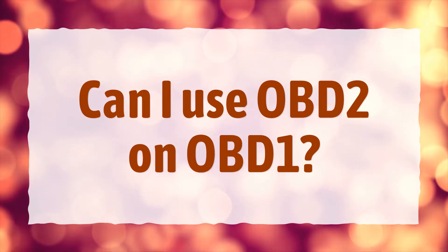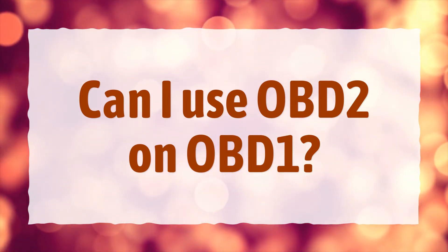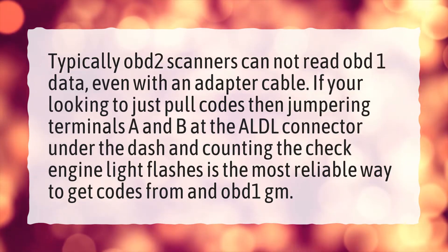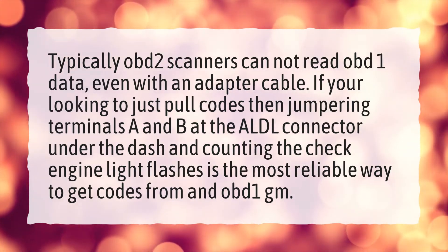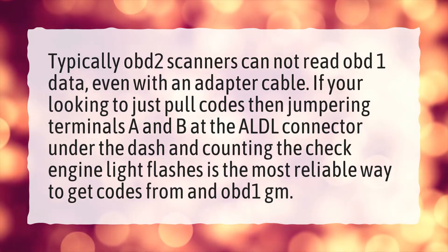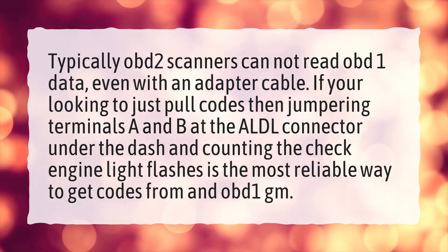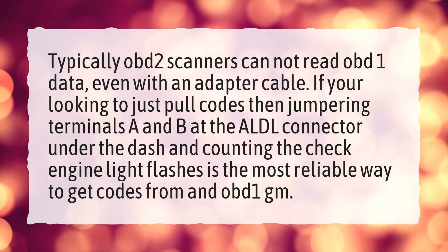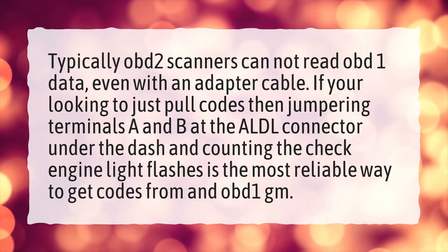Can I use OBD2 on OBD1? Typically OBD2 scanners cannot read OBD1 data, even with an adapter cable. If you're looking to just pull codes, then jumpering terminals A and B at the ALDL connector under the dash and counting the check engine light flashes is the most reliable way to get codes from an OBD1 GM.